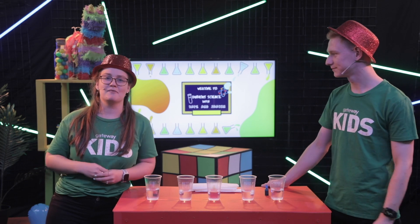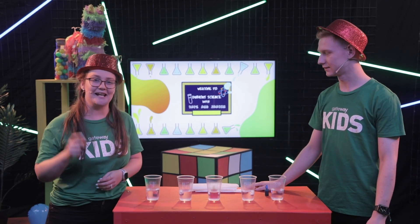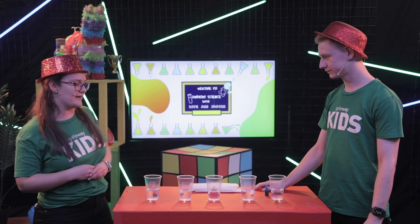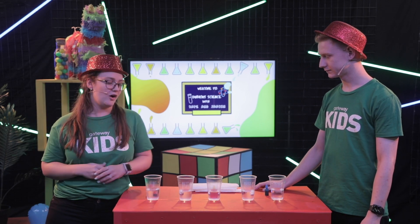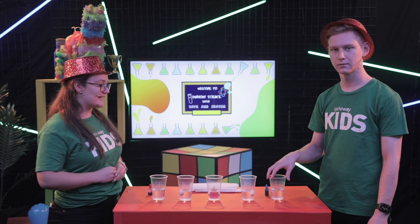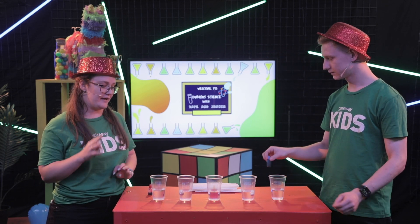Awesome. Hey kids, just remember, before you have a go at this experiment, make sure that you get your parents' permission and their help, because sometimes it can be a little bit dangerous. Safety first. Our first step was to fill our five cups with a little bit of water - not too much, probably about a third to half a cup. The next thing we're going to do is put five drops of food colouring into three of our cups.